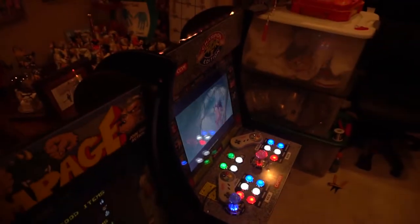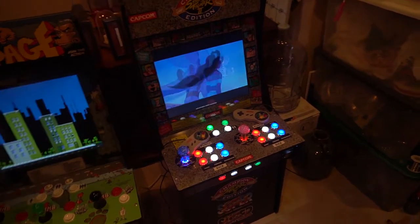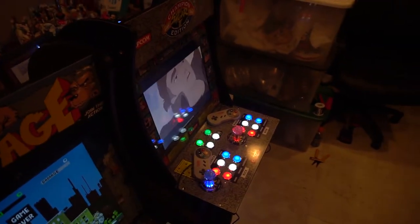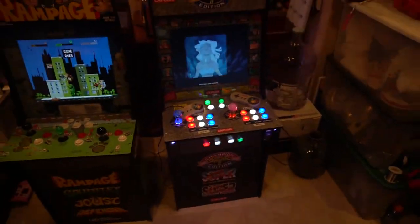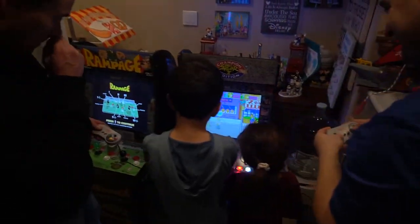George followed my step-by-step guide and made it all work. He didn't really need me, but I just like to help out a very close friend of mine. And all the kids can now enjoy four-player arcade one-up.